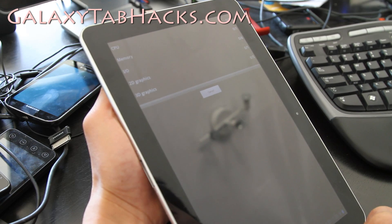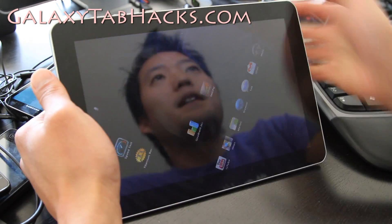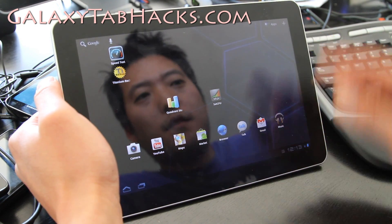Oops, something's wrong. Well, maybe I won't show you that — just take my word for it. I don't want to waste your time just running Quadrant.